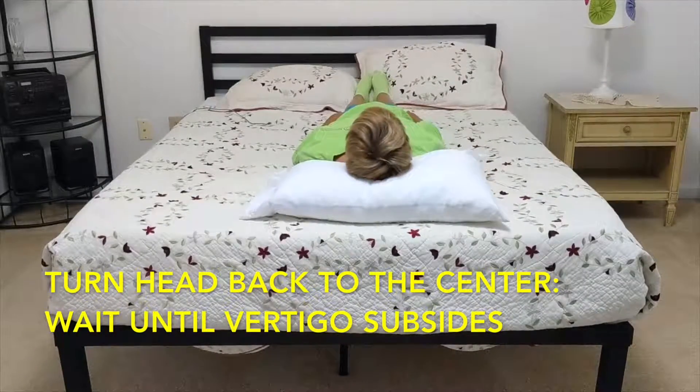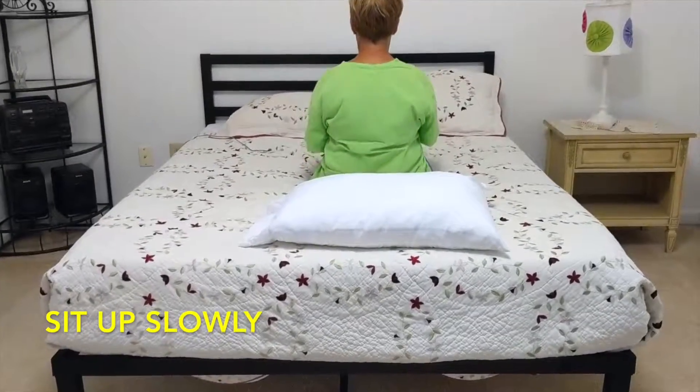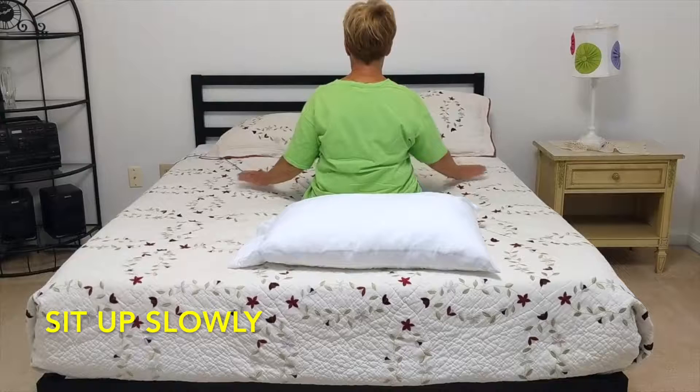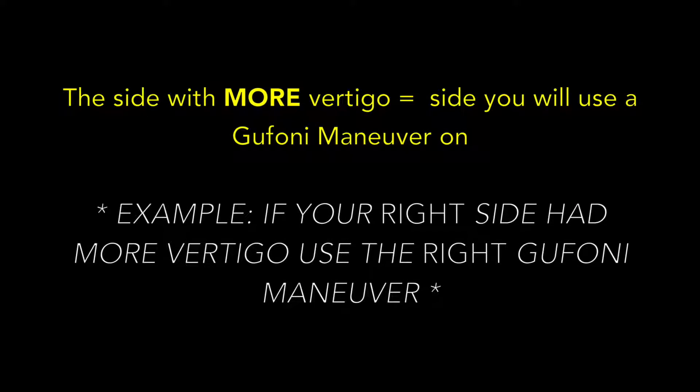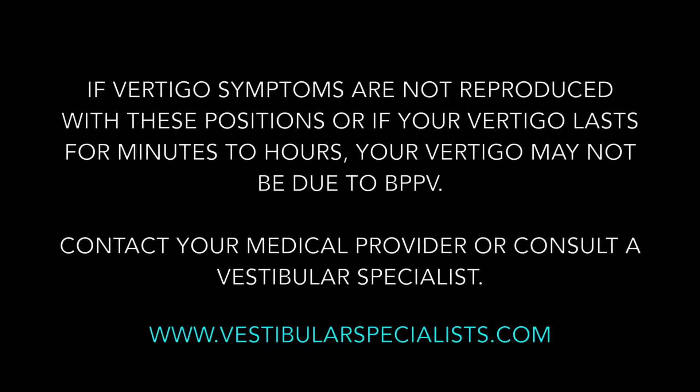Last, turn your head back to the center of the pillow. You can wait until the vertigo subsides or just slowly sit up. Be sure to breathe.